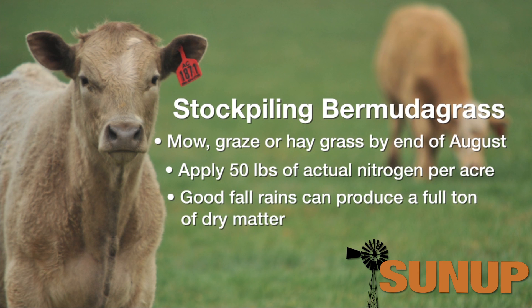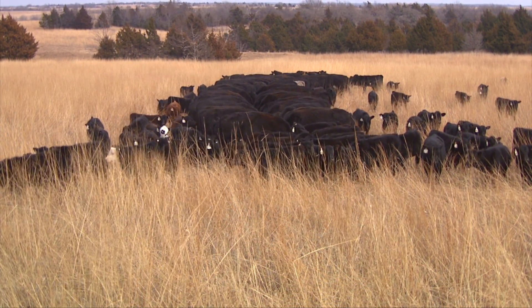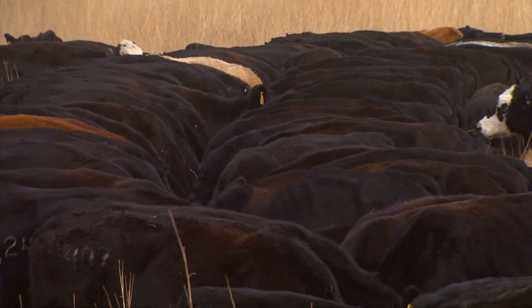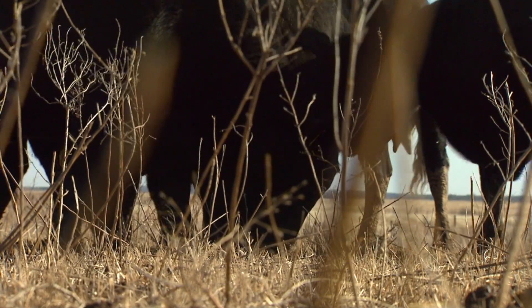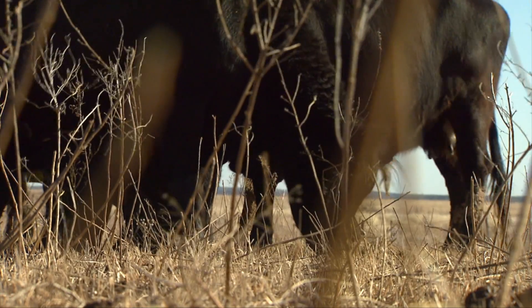On a good year, a full ton of dry matter Bermudagrass being available when we start to graze that. As we turn the cows back into that Bermudagrass in November, we'd suggest that you consider strip grazing — somehow control the grazing so that they don't waste a lot of that forage. You'll get better utilization out of the expenses and the effort that you put into this concept of stockpiling Bermudagrass.